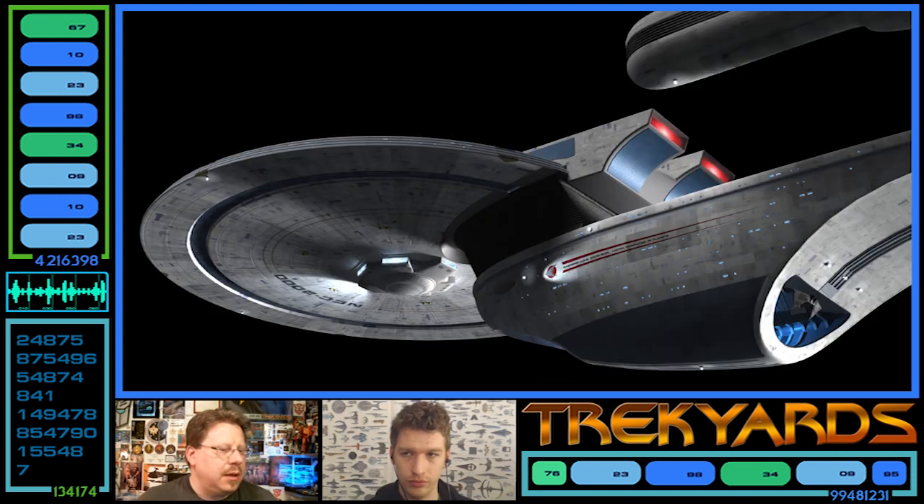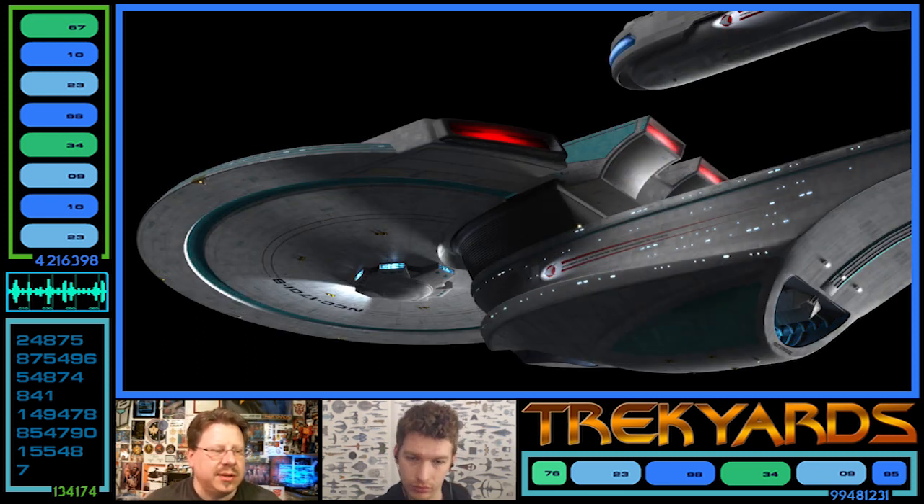Looking at the underside, the detailing on the bottom of the secondary hull has an almost delta shape from the side. On the Excelsior it's very dark and pronounced, which is kind of distracting, whereas on the Enterprise-B it's much more subtle because of the color palette used. That really breaks up the secondary hull on the Excelsior, and the Enterprise-B just looks like a better hull because of that different color.